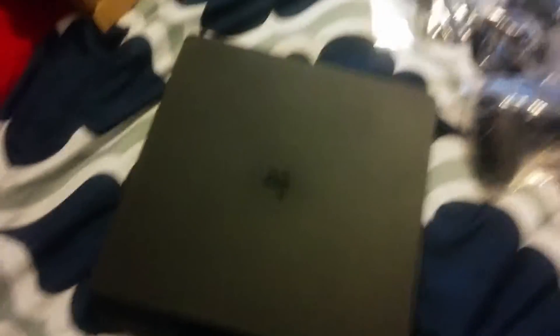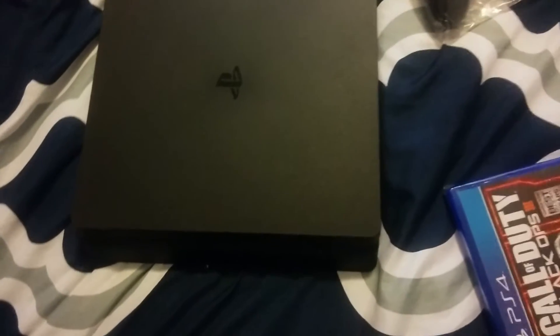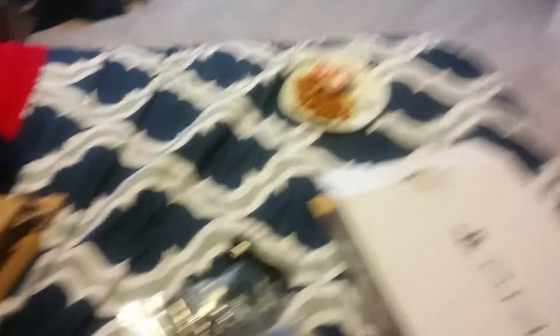I wasn't actually expecting this type of PS4. So that might be it for today. I'm going to hook it up later, but I'm going to go ahead and eat my dinner and then hook it up. Hope you guys enjoy this unboxing video. I'm Black Lightning. Peace out.